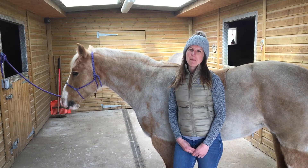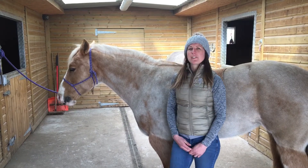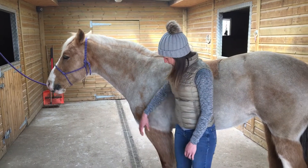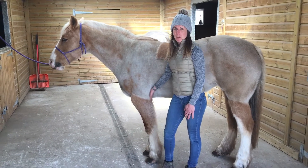Hello, I'm Jessica Limpkin. I'm an equine massage therapist and this is Beth. She's a 22 year old Welsh section D and today we're going to demonstrate the elbow stretch. In case you're not familiar, this is your horse's elbow and this is the area that we want to stretch.